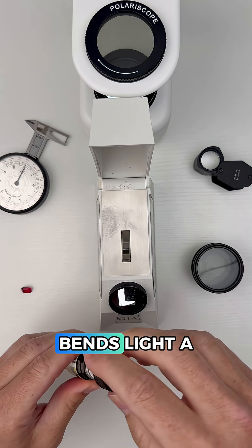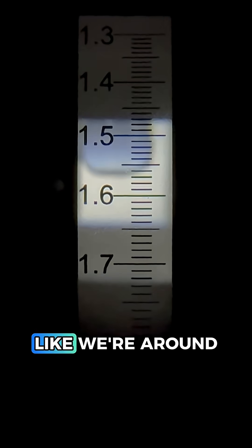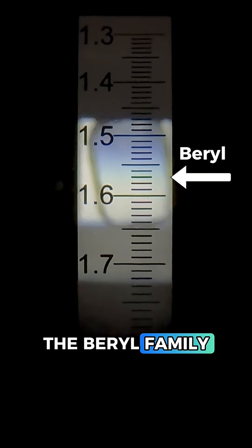First off, since every gem bends light a little differently, we're going to use the refractometer to measure how this gem bends light. Going in, it looks like we're around a 1.57 or so, and that's too low for ruby, but it is what we see in the beryl family.